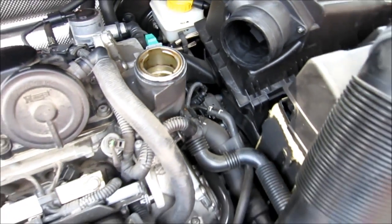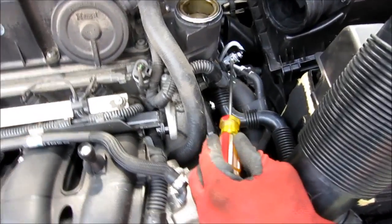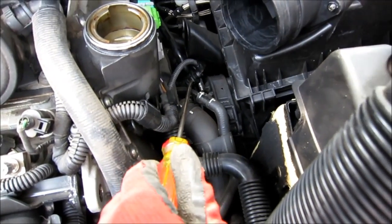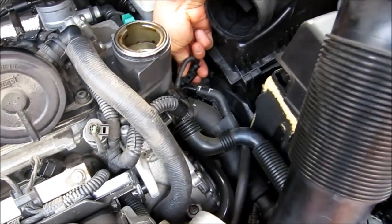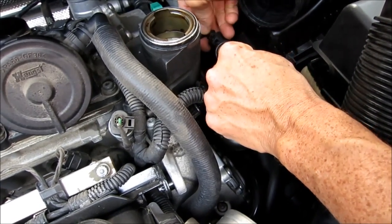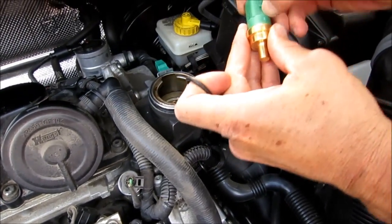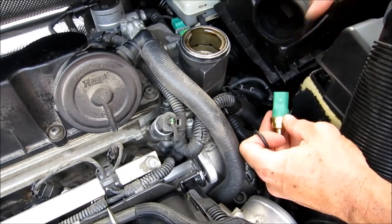Now take a regular screwdriver — I'm going to shine some light here because it's kind of dark. Stick your screwdriver in there, twist it up, and you're going to hear it click. There it goes. Now we've got this little connector off — it clicked off and comes right out. Be careful how you take that off. Just push in and up and it should get this little notch right out of that clip. They're plastic, so just be careful.